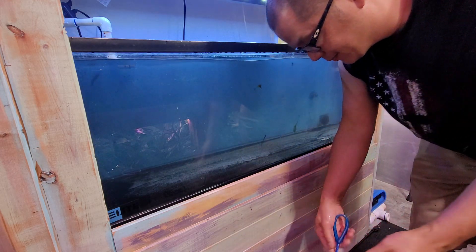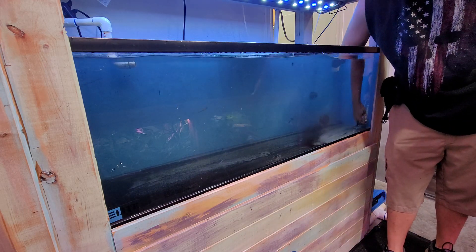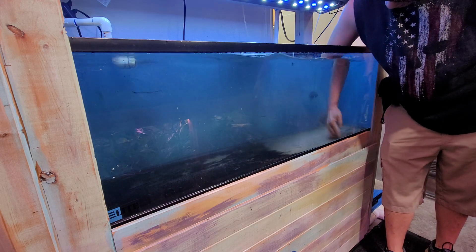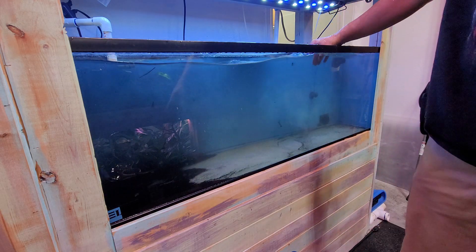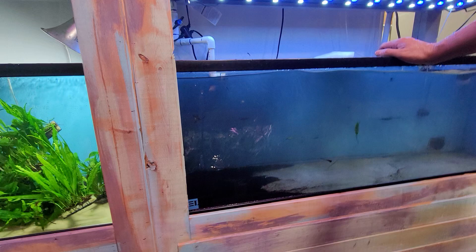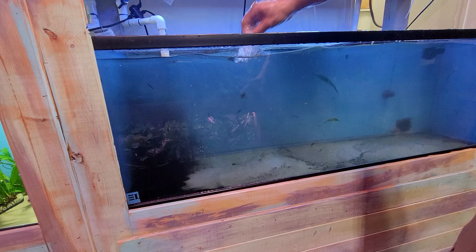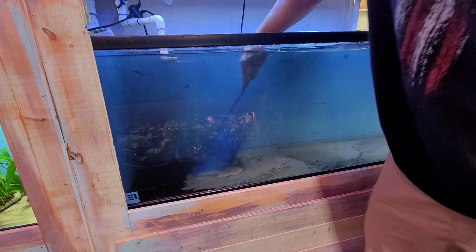The finer pieces of sand are gonna end up over here, and you can just fan everything with your hand until everything is on the other side. Once everything is on this side, you can get more of it with the same net and then eventually just vacuum everything out.